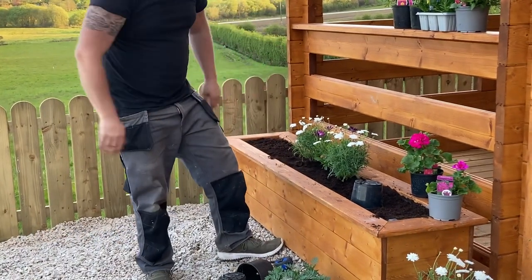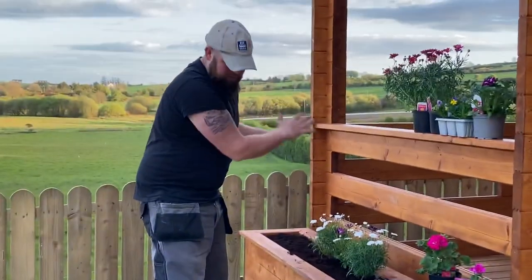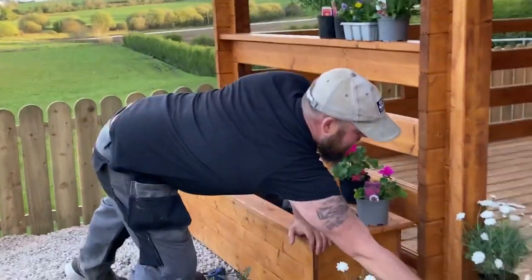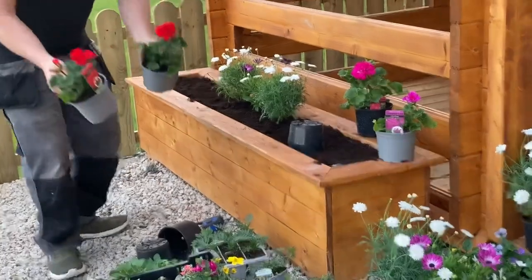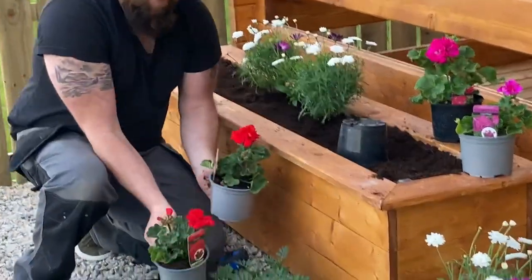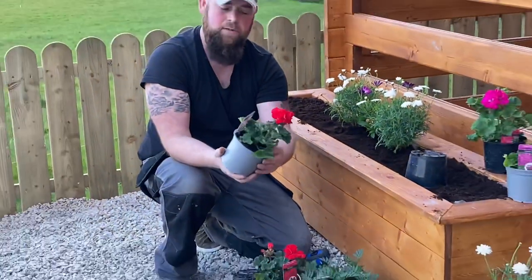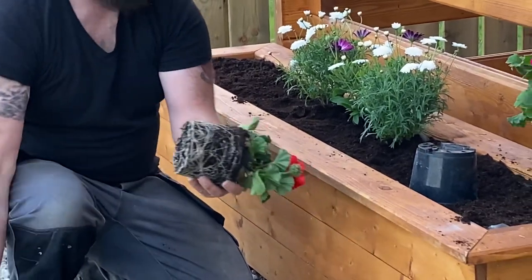So we have two osteospermums in. We're going to continue and add a few plants to go with each head — I think we'll go for a couple of geraniums. Geraniums are a great plant, been popular for years. These particular ones are red; you get them in various shades including whites. To get them out of the pot, gently squeeze the root ball together and they'll tap out easily.